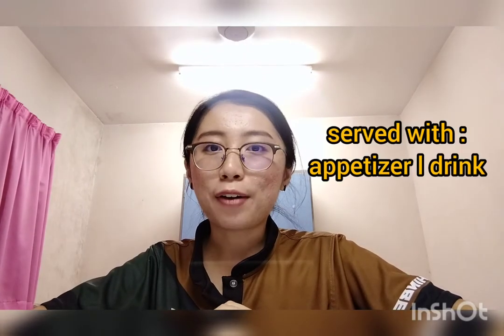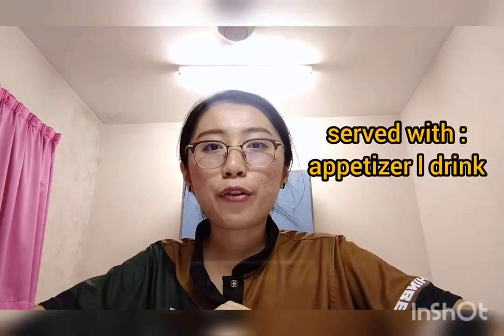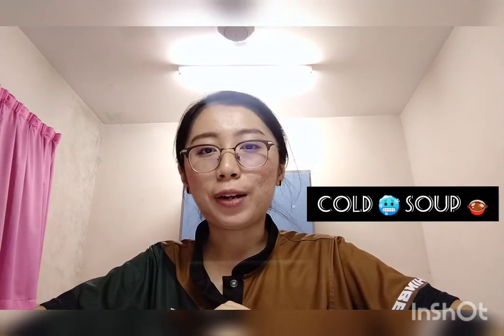Hola! Today I would like to introduce a Spanish dish called Gazpacho. G-A-Z-P-A-C-H-O is one of my favorite Spanish dishes as it's super easy to make, delicious and healthy. It may be served as an appetizer or a drink.